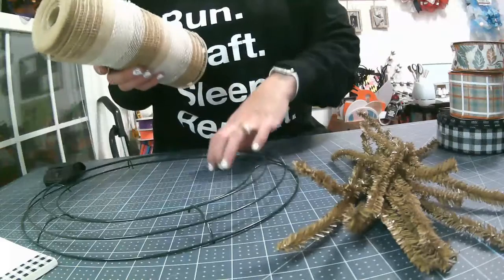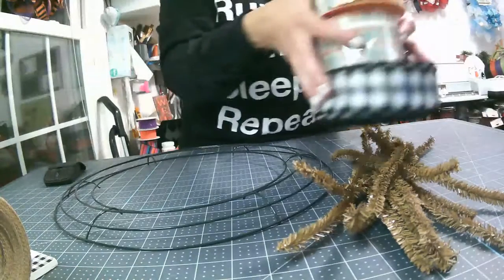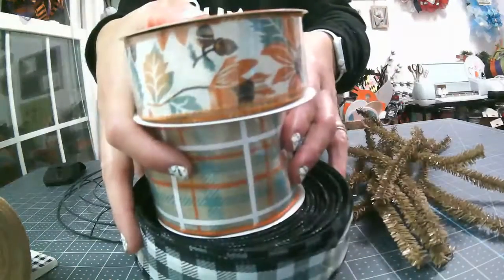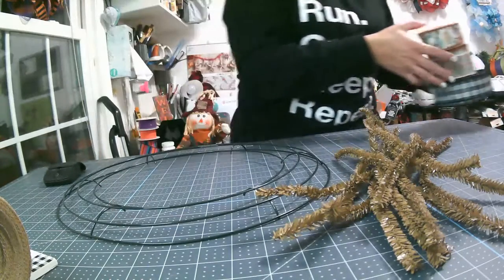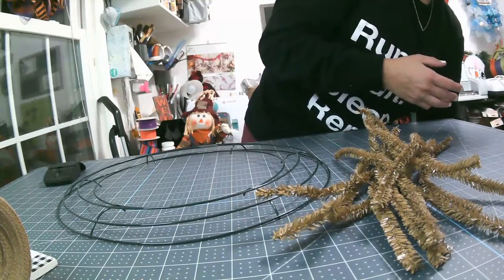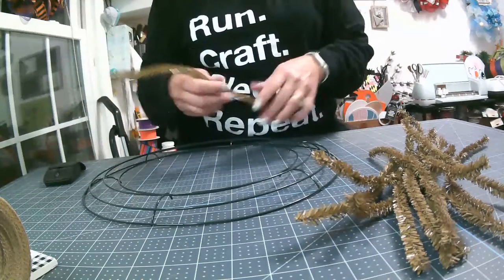12 ties, a 14-inch frame from the Dollar Tree, and then this is the ribbon that I will be using. I'm going to get started. I will be fast-forwarding through the parts that are just repetitive.